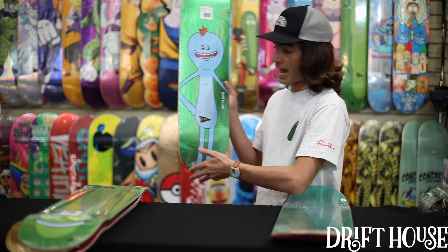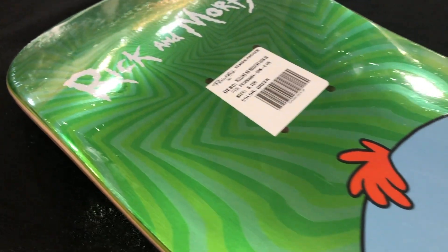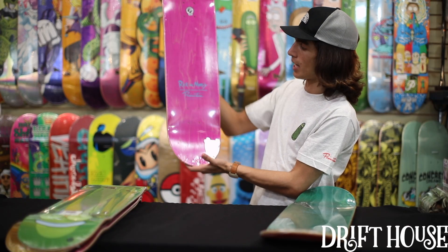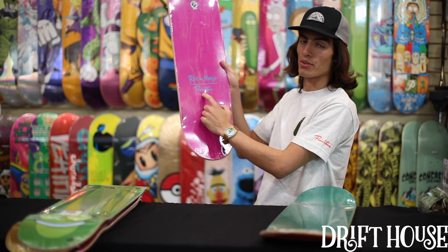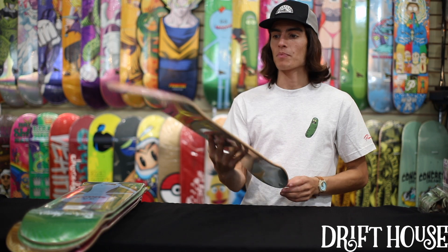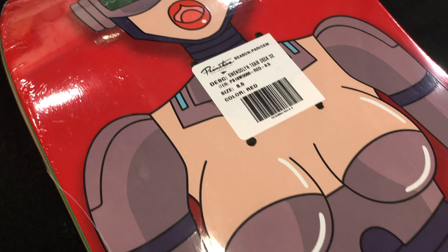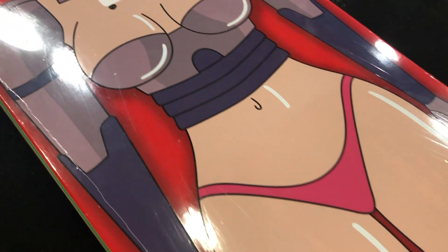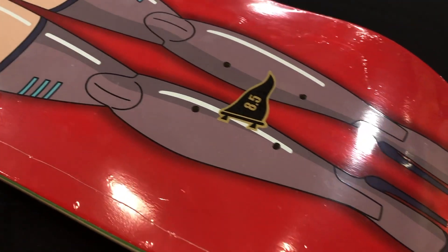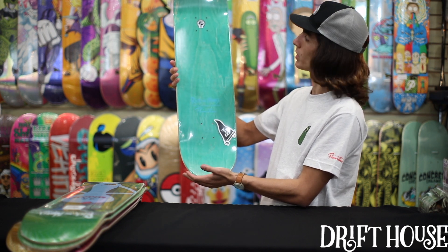Here we got the Mr. Meeseeks deck — 'at your service' — in the green foil, an 8.125. This is McClung's pro model. Super sick, and you got that pink veneer on the deck with the classic Rick and Morty and Primitive Skateboards logo. Last one in the collab, we got the Gwen deck — this one's a team deck, an 8.5, nice and wide, and it's in that red. This one isn't a foil board, just that normal veneer on the bottom. That red really pops, so if you throw some red wheels or red trucks to match it up — looks super sweet.